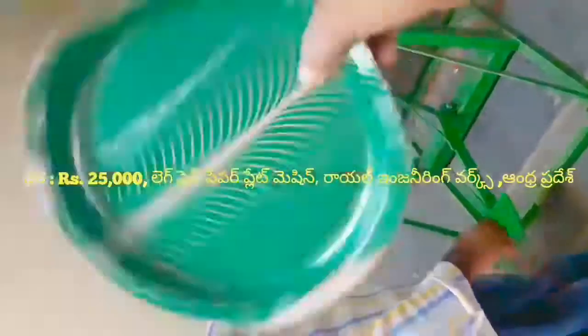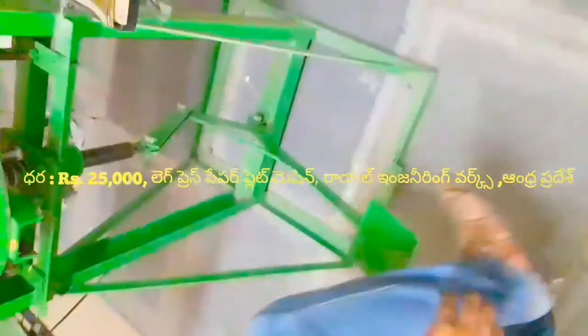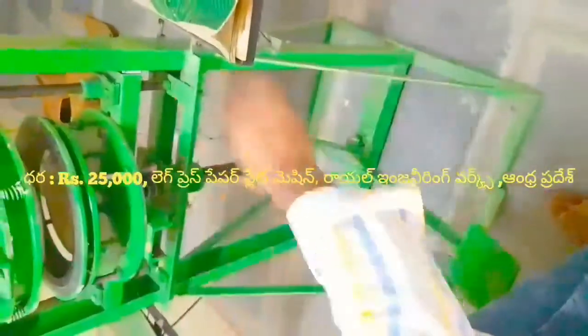This is the Black Press Paper Plate Making Machine. This machine is priced at $20,000.